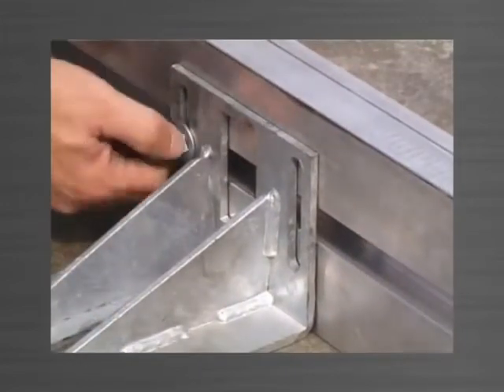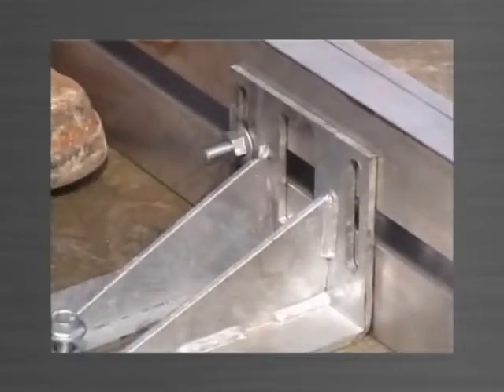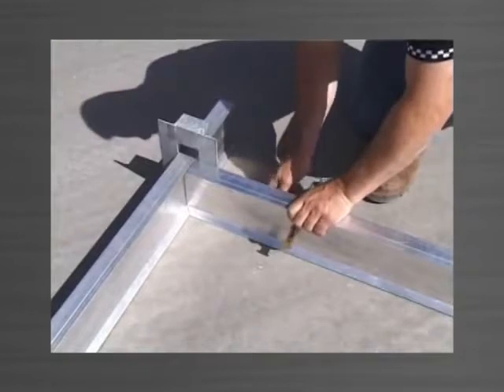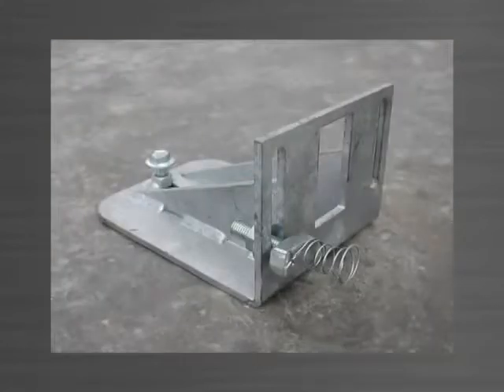These three movement options allow you to achieve the critical accuracy necessary for today's panel market. To fix the top bracket to the edge form, simply tighten the nut on the stud bolt. Note that the stud bolt is only required on one of the two vertical slots and can remain attached to the top bracket when not in use.